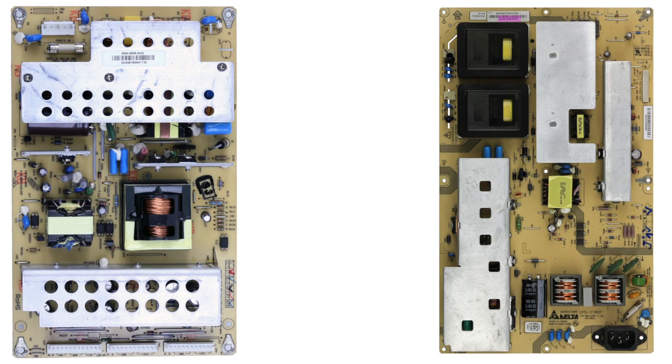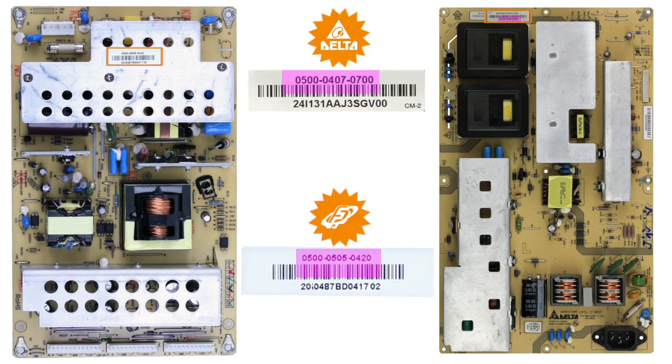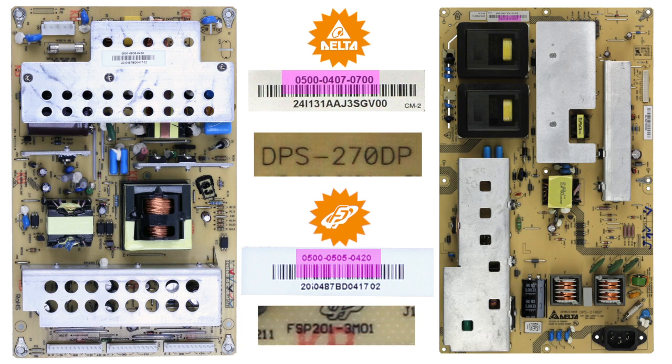If the power supply is manufactured by Delta or FSP, look for a barcode label on the top side of the board or on the metal heat sinks. This barcode label contains the Vizio manufacturer part number, which is 12 digits long beginning with 0500. The DPS and FSP part numbers printed on the board are generic board numbers and do not completely identify Vizio power supplies. Please search only by the 0500 part number on the label.